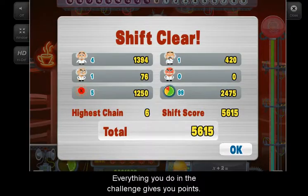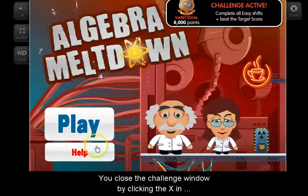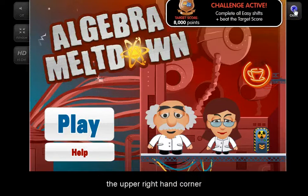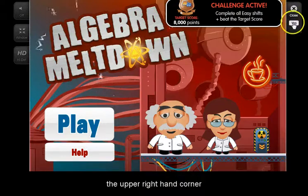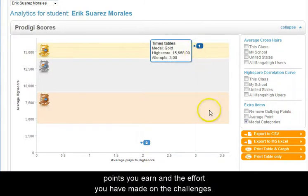Everything you do in the challenge gives you points. When your point total is high enough, you get a medal. You close the challenge window by clicking the X in the upper right-hand corner. I am able to see from my teacher dashboard all the points you earn and the effort you have made on the challenges.